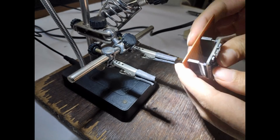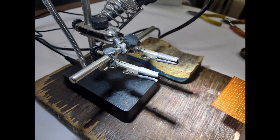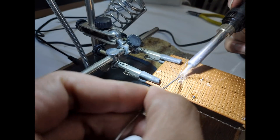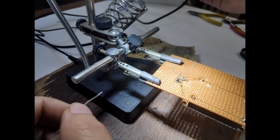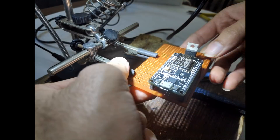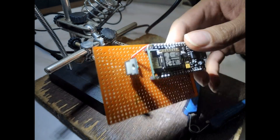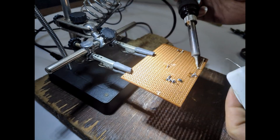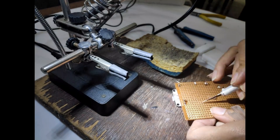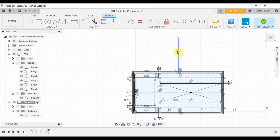Now we make the PCB for our circuit to control the LEDs using Alexa. I also made an enclosure to house the PCB.